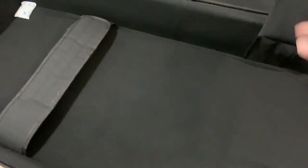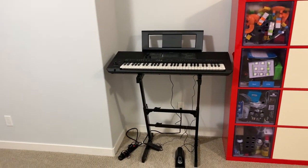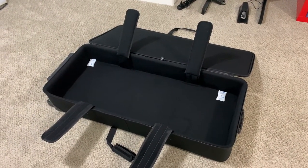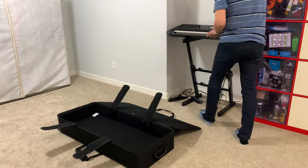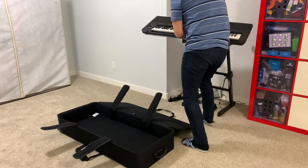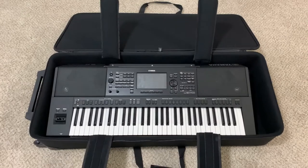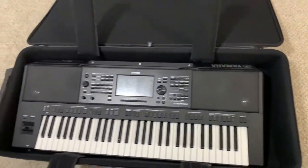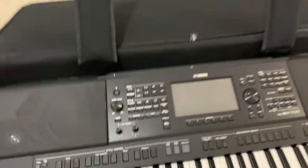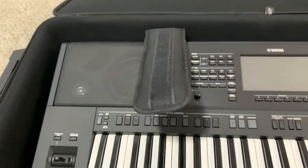It also has these straps to hold the keyboard together. Let's try packing my keyboard in to see how well it will fit. There's some room to spare, though I don't think I'll put anything there. The nice thing is I can use these straps to hold my keyboard securely.